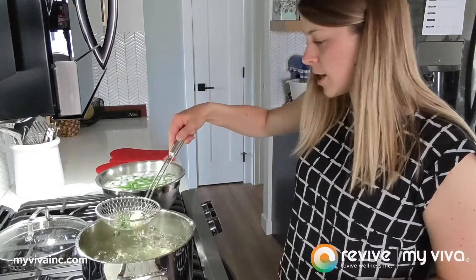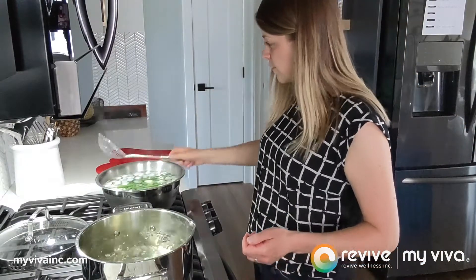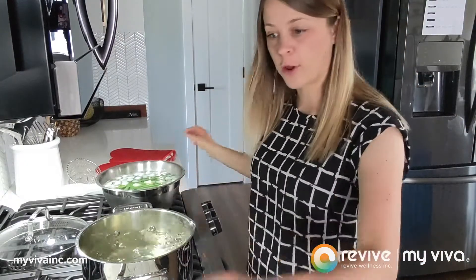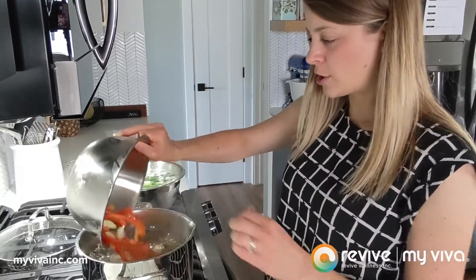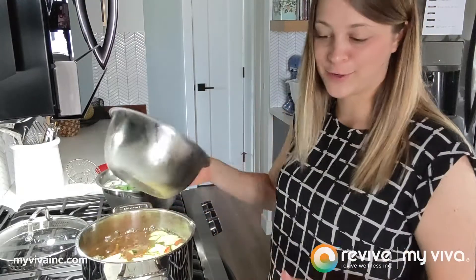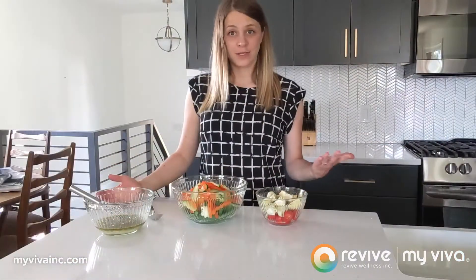I'm going to leave the first batch of veggies in the ice water and keep the water boiling to add the next veggies — the zucchini and peppers. This one I'm only going to cook for one minute, so it's going to go really, really quick.